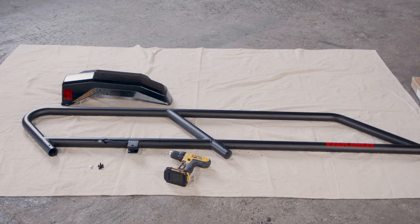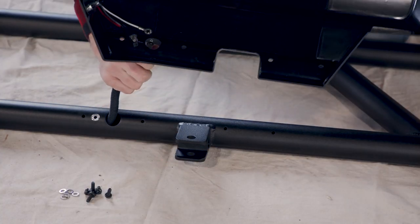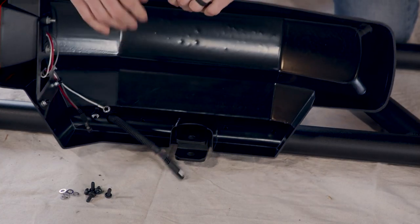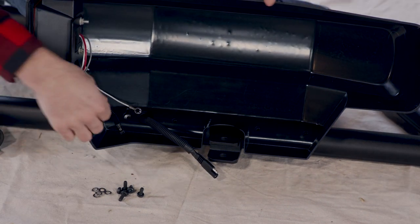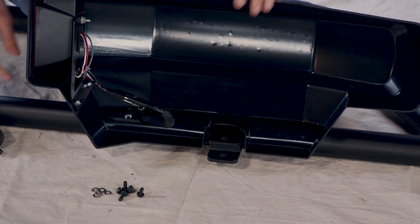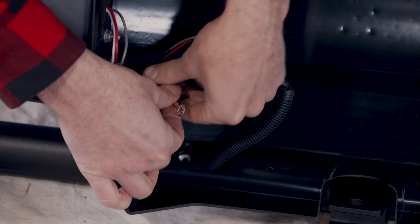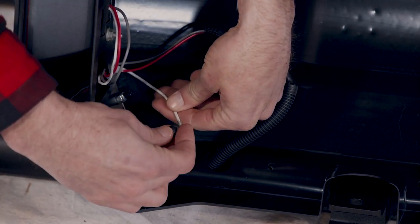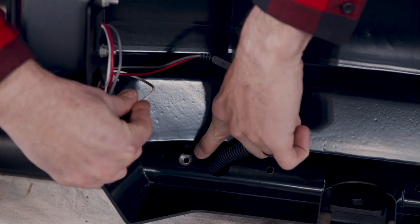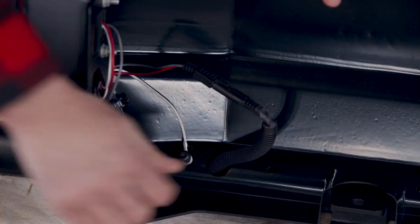Bring the fenders and the sidewalls together. Plug the wires together on each side. Then use the T30 Torx bit from the hardware pack, an electric screwdriver, and a screw and washer — parts H6 and H7 — to attach the ground wire to the frame. Tuck the excess wire into the frame.